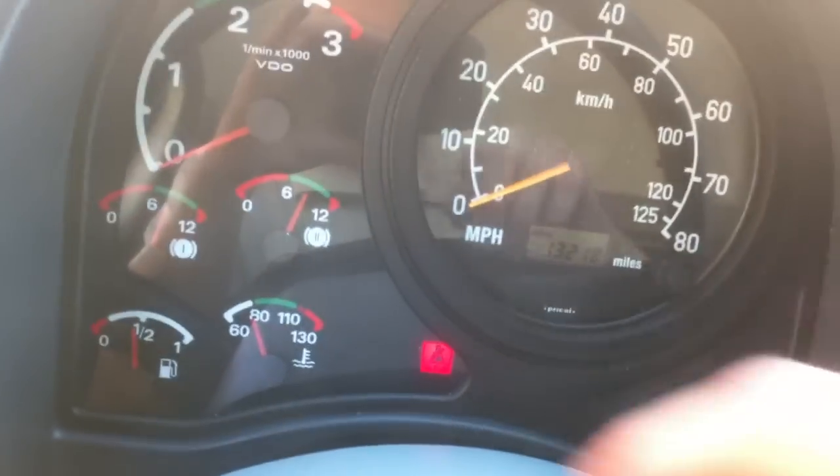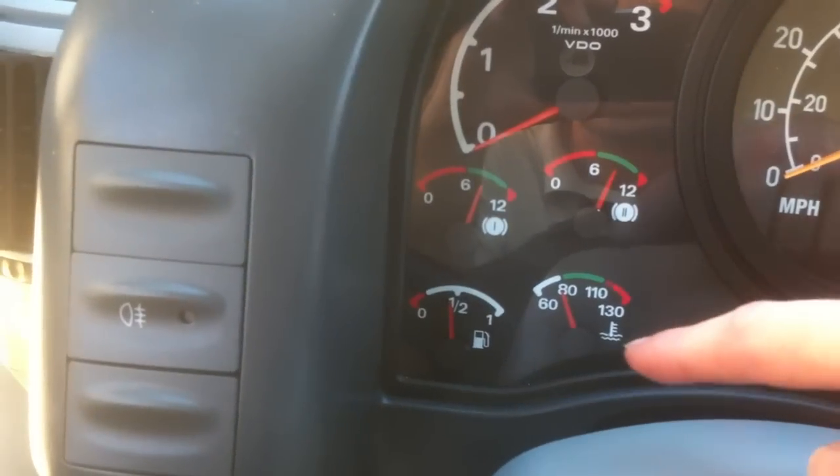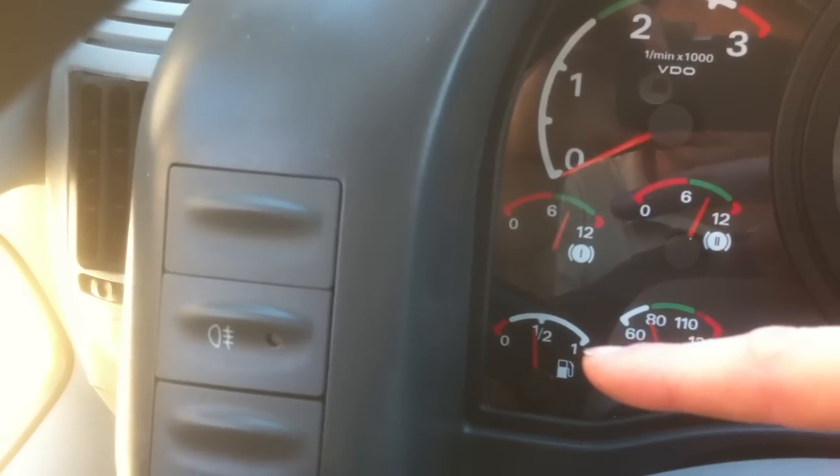Right here, if you look down at the gauges — the RPM gauge obviously does nothing, it doesn't work. The mile-power gauge works. They've made all these gauges work. That one's kind of cool — they made the fuel gauge work.